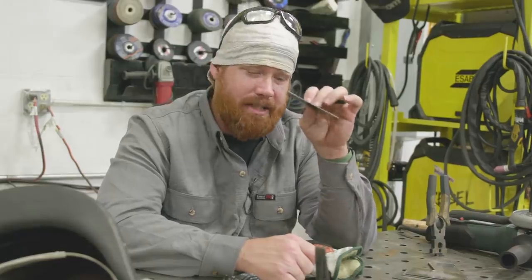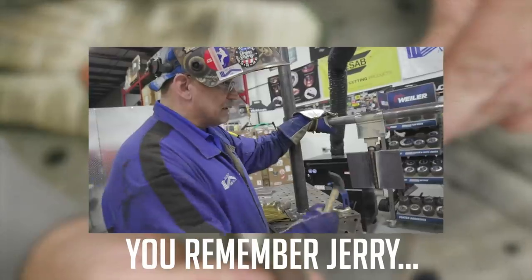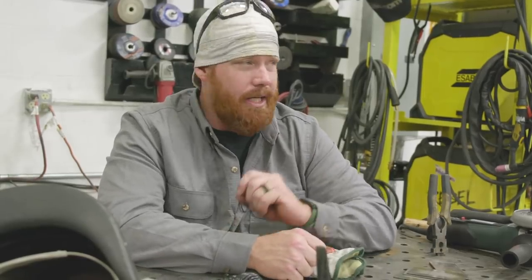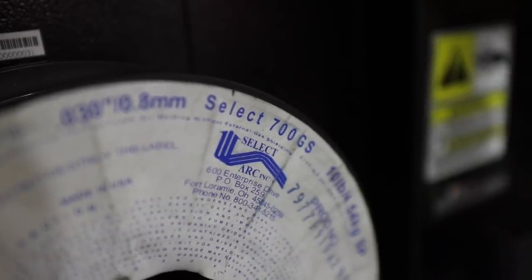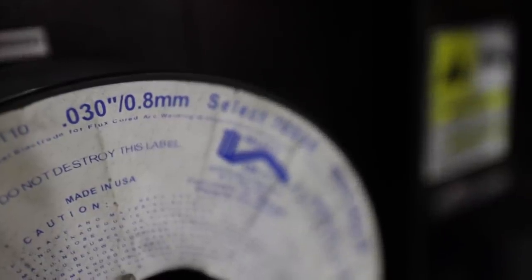I have some 18 gauge material, or .050, and I reached out to our good buddy Jerry Matheson with SelectArk to find out his recommendations for thin gauge sheet metal. So today we're going to be using some 700GS. It's specifically designed for 115V applications in your garage, so you can use this on body panels and things of that nature — 22 gauge material all the way up to 3/16ths — and it works well on galvanized.